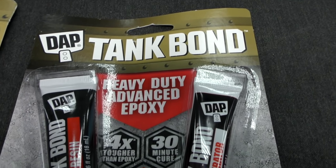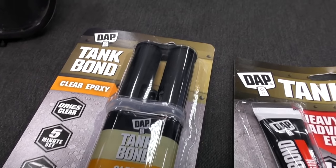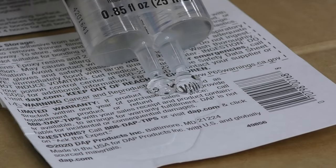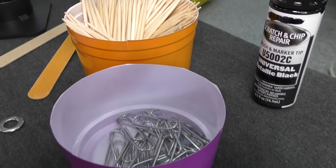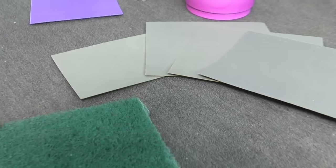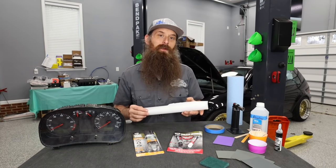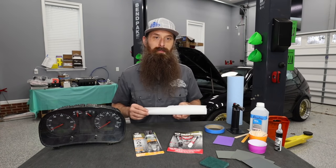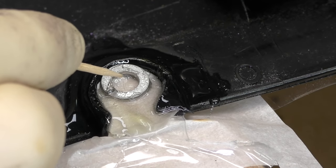With any type of repair like this, the better job we do preparing, the better the outcome is going to be. We're going to need a couple of different things: our two-part epoxy — big thanks to Dapp Products for partnering with us on this video. I prefer the clear epoxy; it's self-contained in a syringe and a little easier to work with. We'll also need towels, masking tape, rubbing alcohol to clean the surface, and toothpicks to apply the epoxy. Depending on how nice you want the final product to look, we'll use various grits of sandpaper. For an extra nice look, I like a little touch-up paint, and parchment paper is really useful during application. If you want more structure, paper clips or washers work really well.